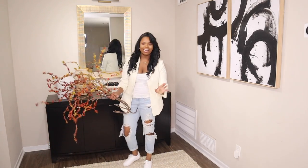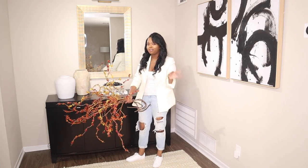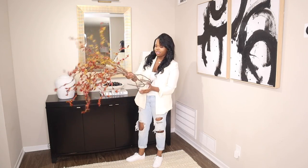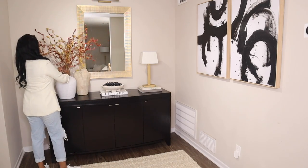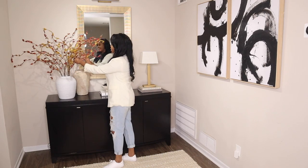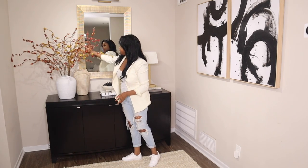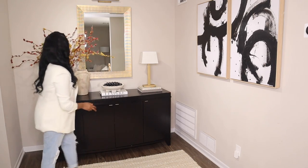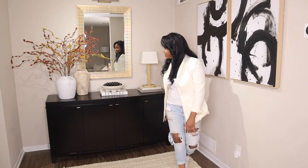Last but not least is adding florals or greenery. I feel like this will complete your space and add some color if you're very monochromatic in your color scheme. I picked up these branches from Hobby Lobby — I think they're perfect, really great quality. What I like to do is make sure some of my branches kind of go into the mirror, giving it that overgrown effect. I kind of don't mind if some of the branches block the mirror. And that's my first credenza styled.